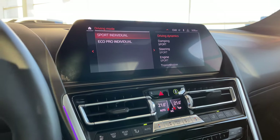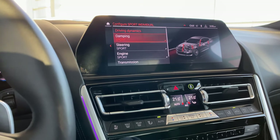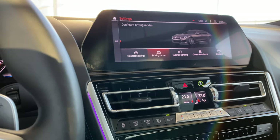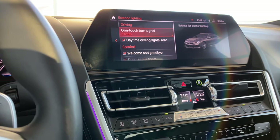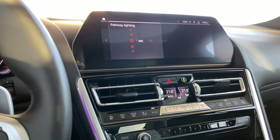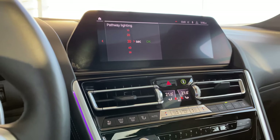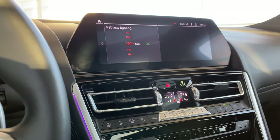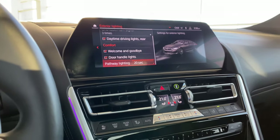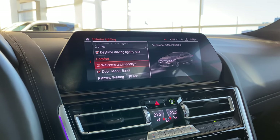Let's go into driving mode settings. Sport Individual and Eco Pro Individual can be configured to your personal settings — I'm going to leave them at factory. Under exterior lighting, pathway lighting is good to know: if you have a long driveway, after you've parked your car, you can set it so your headlights stay on for anywhere from 10 to 20 seconds — I'll leave it at the factory default of 20 seconds. If you don't like the door handle lights or welcome and goodbye lights coming on, you can switch those off too.